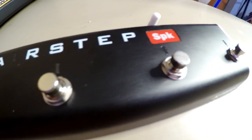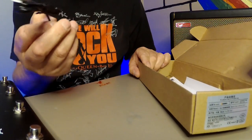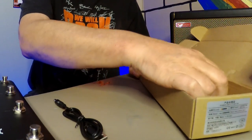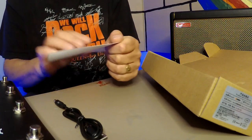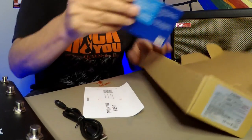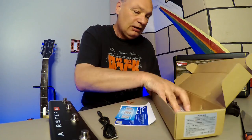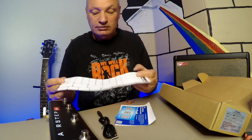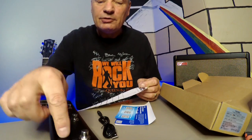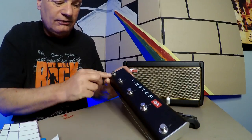What else is in the box? A charge cable, the user manual — though it directs you online — more QR codes for instructions, and stickers which I think are to label each button to whatever you want them to do. The Xsonic has five buttons, while the Spark 1 has four buttons.